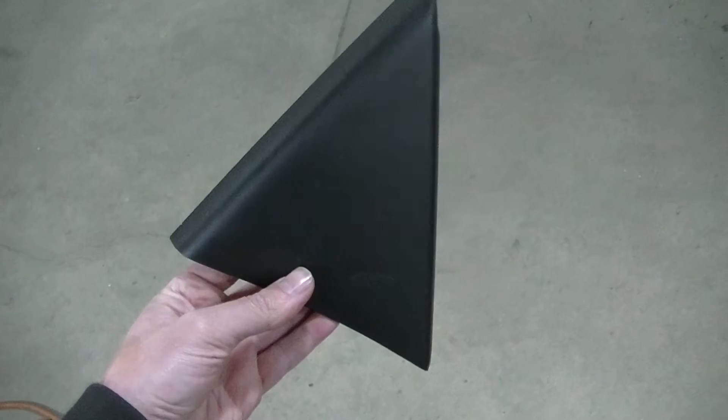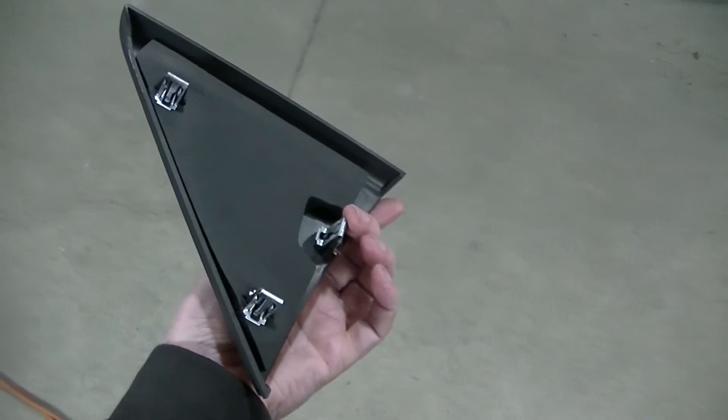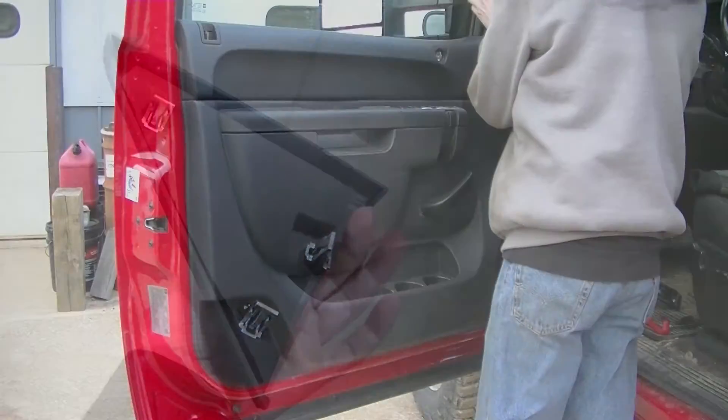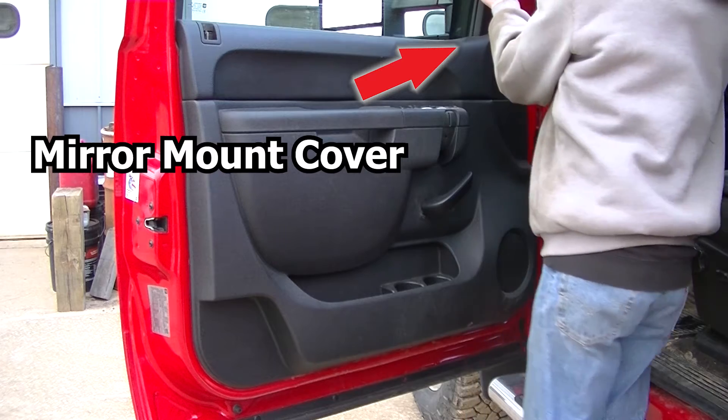There's a cover for the mirror and it just snaps off. I started from the top side and worked my way down — there are three clips on this piece.